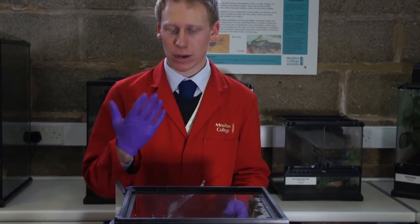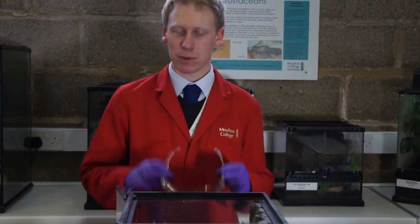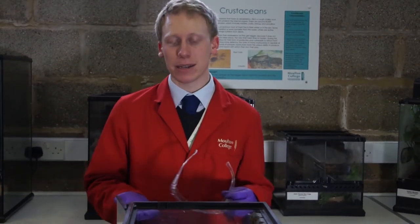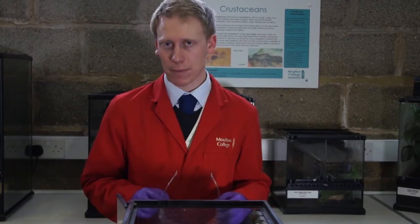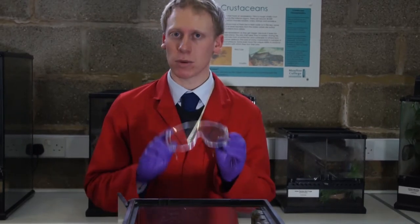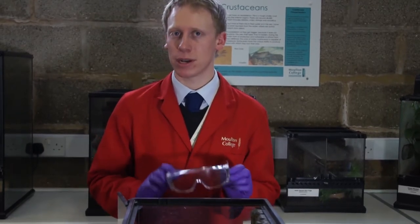I've also got gloves on to make sure we don't damage any part of our tarantula, and I've also got the goggles. It's very important to have the goggles for our Chilean rose tarantula, because as a defensive mechanism they flick the hairs from their back. This doesn't happen very often, but we need to make sure that if there is a chance of it occurring, we have everything in place to ensure it doesn't hurt our students.